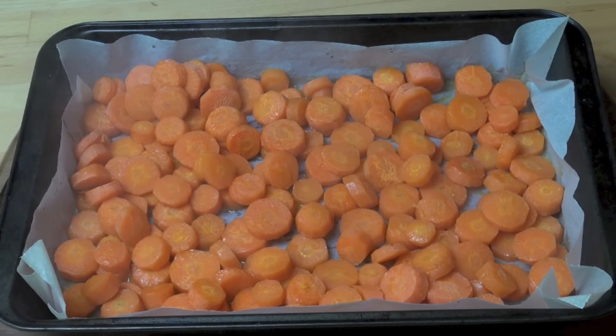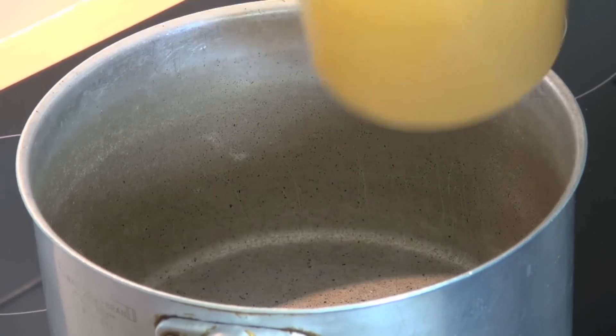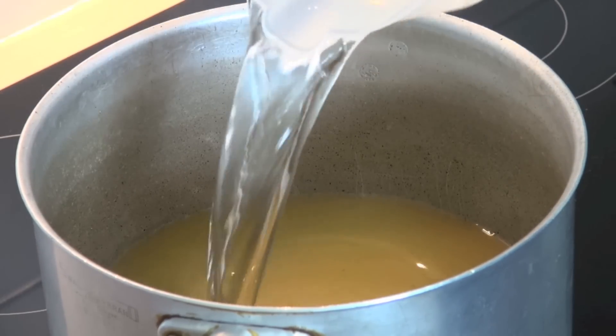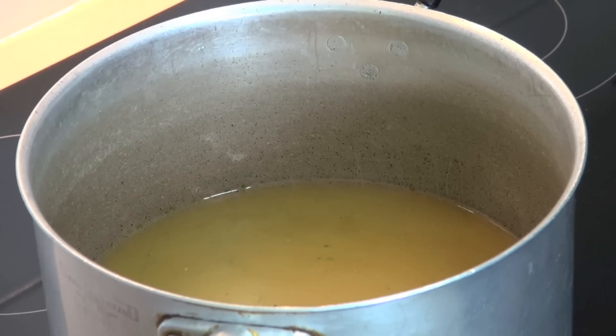That's our carrots out of the oven. They are beautiful and tender and extremely hot. So we're just going to leave them aside for the moment while we start sorting out our soup. Over a high heat I'm going to add in some stock to my big pot. I've got one litre or four cups of chicken stock, two cups of cold water, and a couple of cloves of garlic that I've just crushed. And then our roasted carrots.